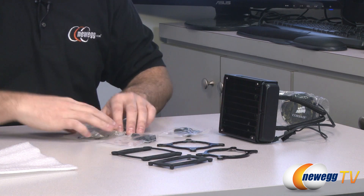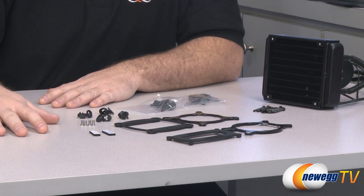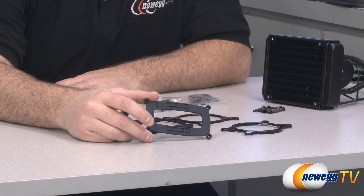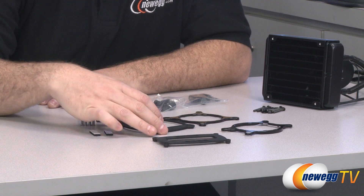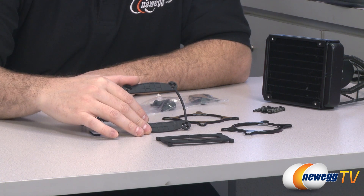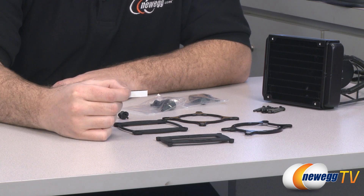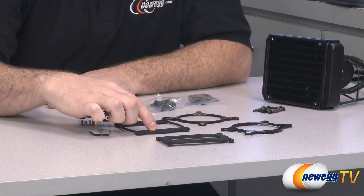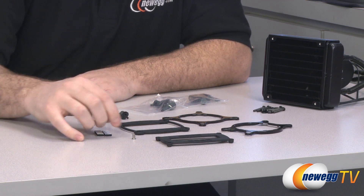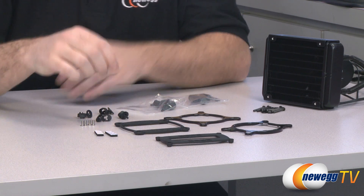Here's a quick walkthrough of the installation procedures for the H70 Core. You have these backplates which affix to the back of your motherboard. This one is for AMD solutions, and this one is for Intel. If you're using a 2011 socket, you actually do not need a backplate. They provide adhesive strips to keep the backplate secured for easier installation. There are also little metal studs that fit through and provide threading so you can use screws to mount the cold plate and bracket to the motherboard.